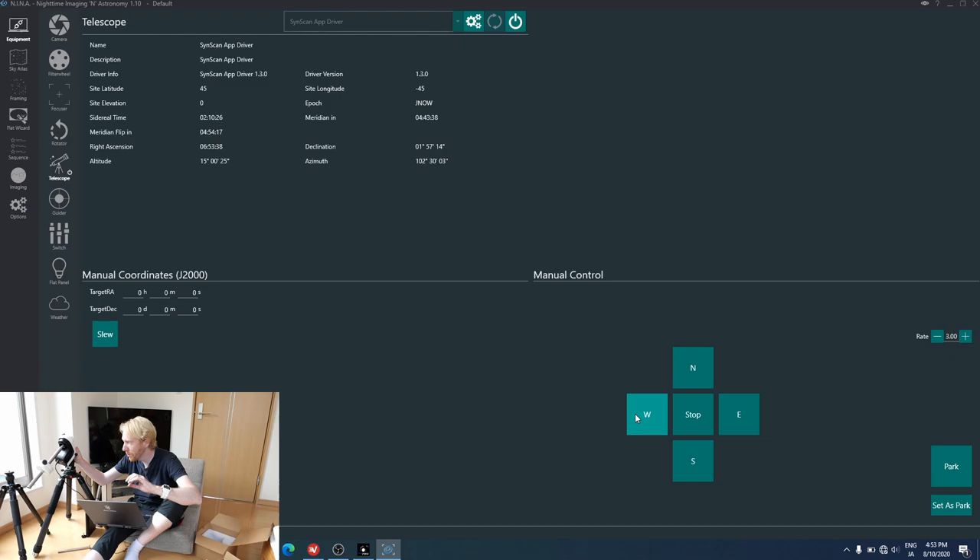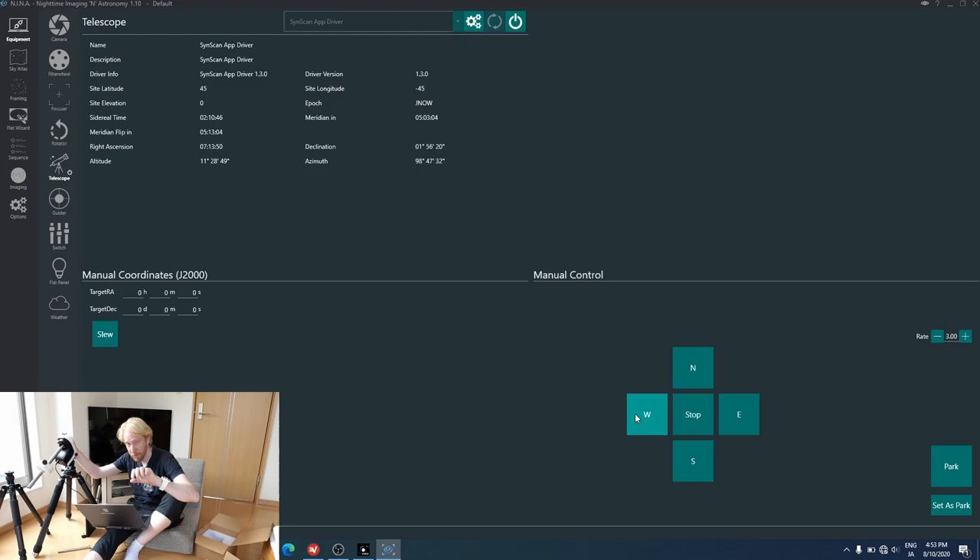There is still stuff left to do, which is tuning the mount itself. The mount mechanisms are spring-loaded, but the springs I don't think are strong enough for proper equatorial mode. So I might make them unspring-loaded by just ignoring the spring and basically setting the worm gear meshing manually. That will be in a further video about tuning this AZ-GTI mount.